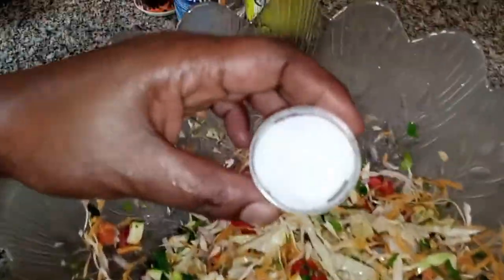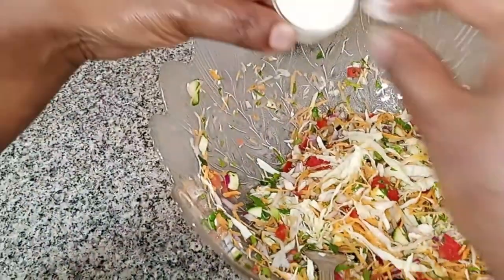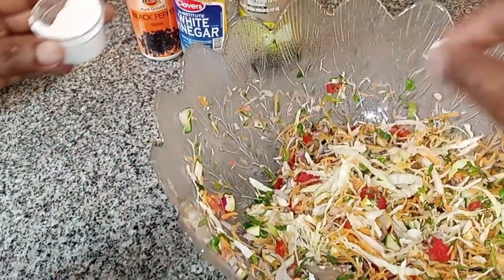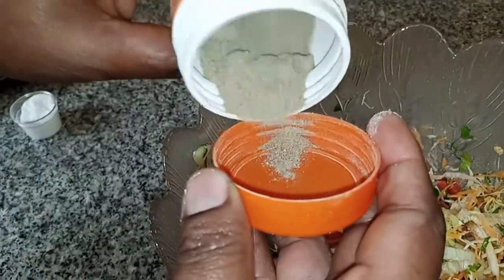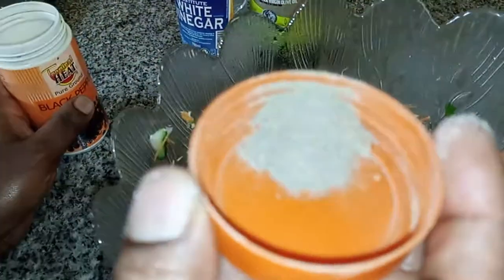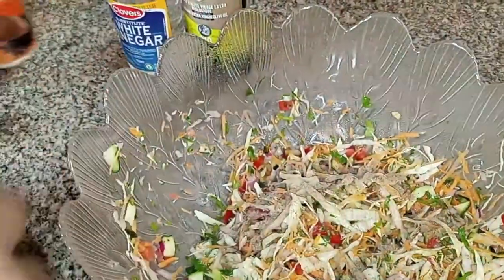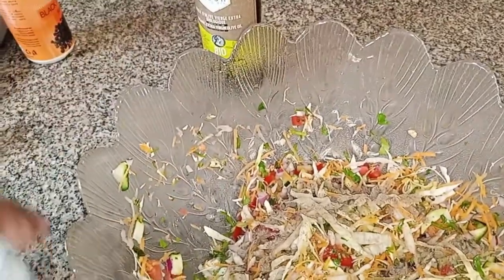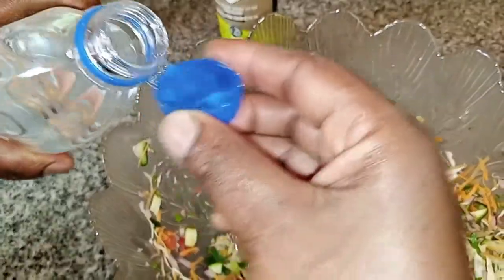You can put just a pinch of salt to bring out the flavor of everything together. Then I'll add a bit of black pepper on top of the salad. After the black pepper, I'll add some vinegar — basically about two bottle caps of white vinegar.